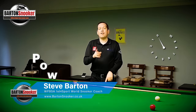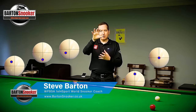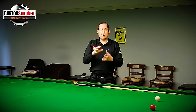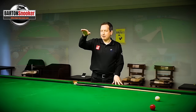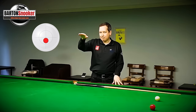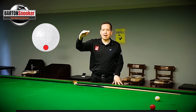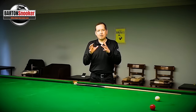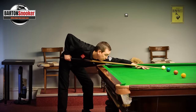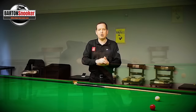What I'm going to look at in this video is the effect that power makes on our positional shots. We all know that we can strike different points on the cue ball. We can play in the centre, a bit lower down, until we get to maximum screw. The same applies above centre - a bit higher until we get to maximum top. But we've also got the effect of the speed you deliver the cue, and the power making a big impact on the final direction the cue ball takes.